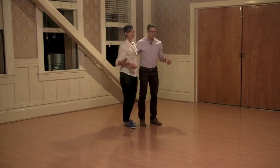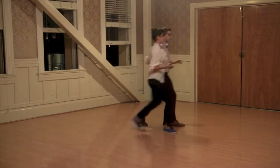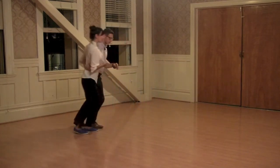We did our normal eight-count forward, keeping the pulse in mind. So we did this: one, two, three, four, five, six, seven, eight. One, two, three, five, six, seven, eight. We also did swing out from close — swing up, swing up, circle — keeping the pulse in mind.